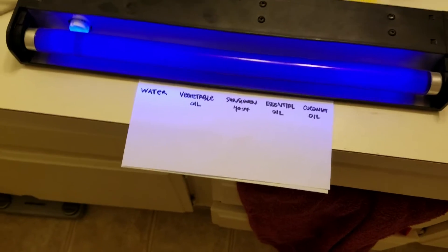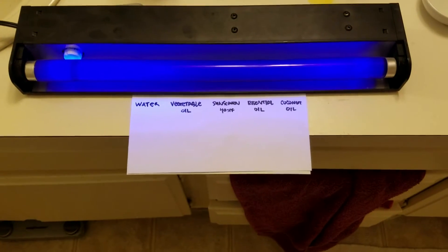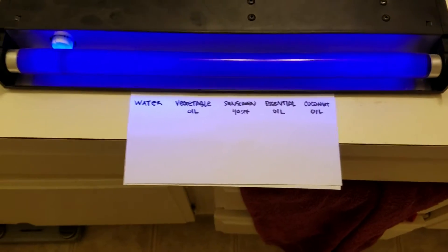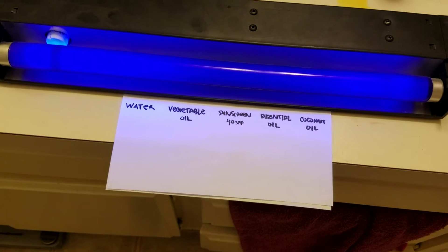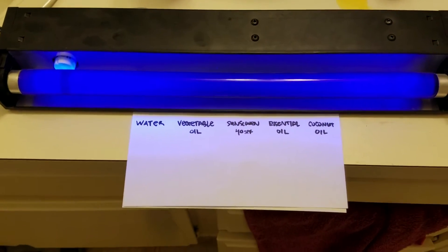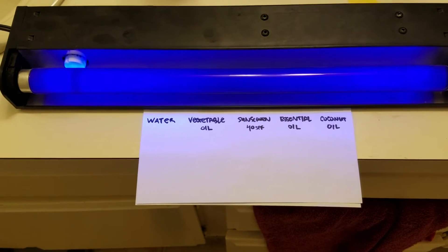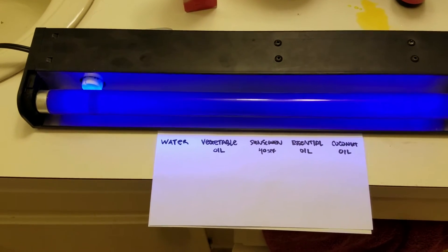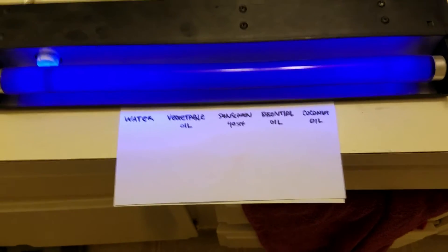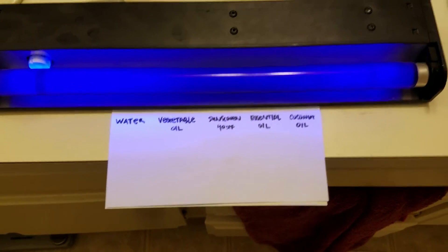Hey everybody. A while back I got into a rather angry discussion with my sister about how essential oils can be used as sunscreen. I read online in a couple of places that stated that essential oils like raspberry seed oil have an SPF factor of anywhere between 35 to 50, and I thought that was pretty outstanding. In fact, I didn't believe it. So I'd like to take a moment to test this.